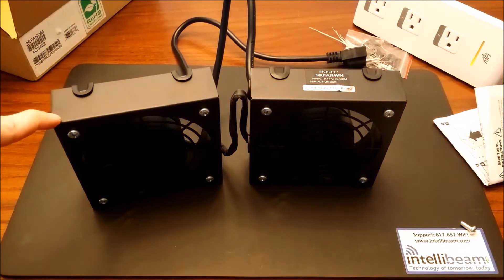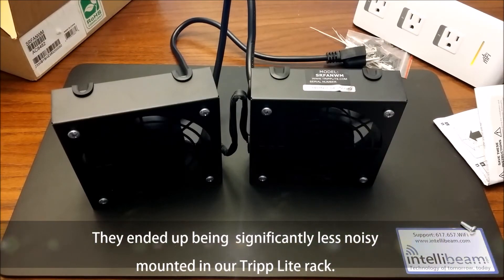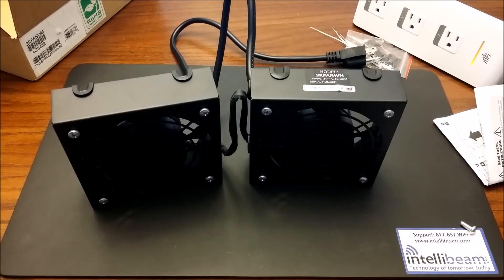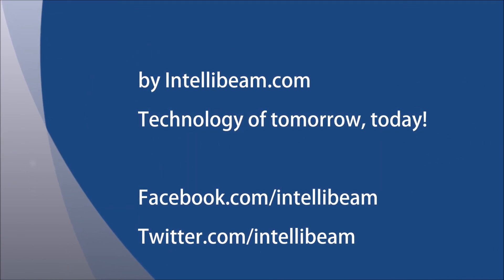It's definitely not annoying like most of the reviews that I read, which is why I decided to go with them anyway. Once we mount them in the rack enclosure, the sound will be a little bit less than what you hear. Sounds good. They come with a five-year warranty. Once again, that's the unboxing and sound test for the Triplite wall mount rack enclosure cooling fan roof kit, Model SRF-ANWM by IntelliBeam — technology of tomorrow, today.